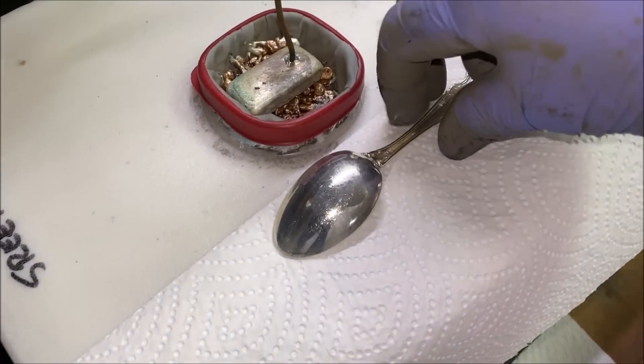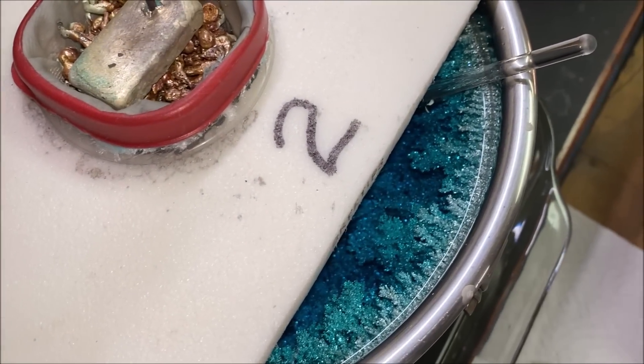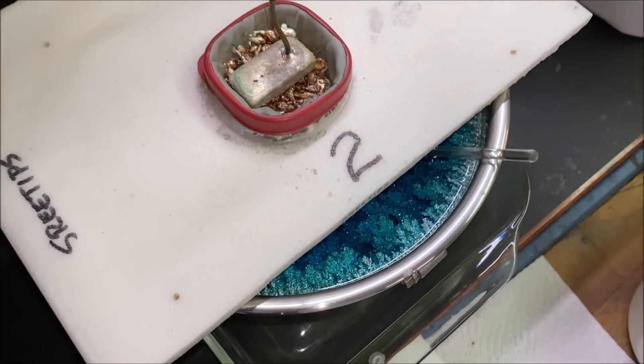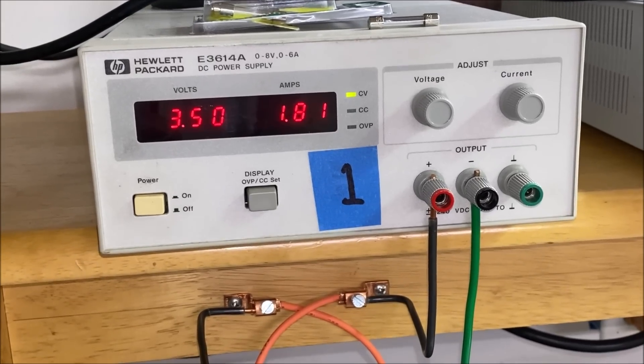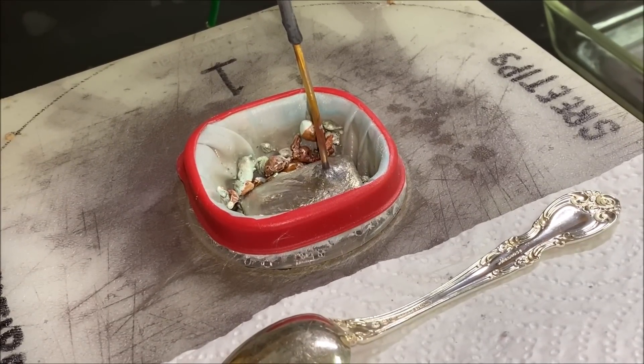The first thing we want to check is the amount of electrolyte. It looks like this one is okay. Let's check cell number two — that looks okay as well. So we're good on electrolyte in both of the cells. That's the current flow on cell number one.